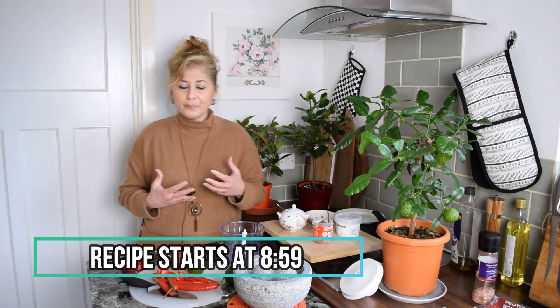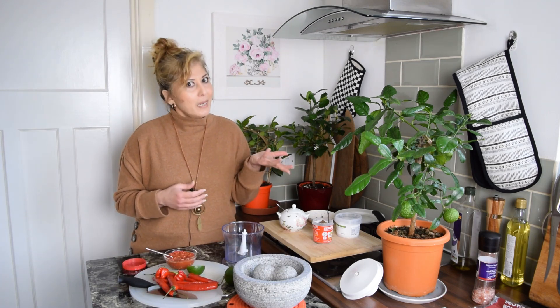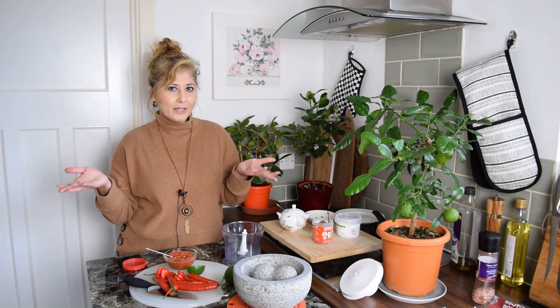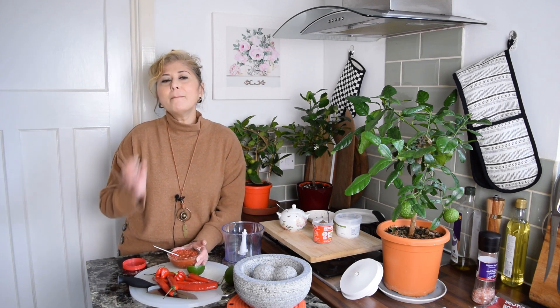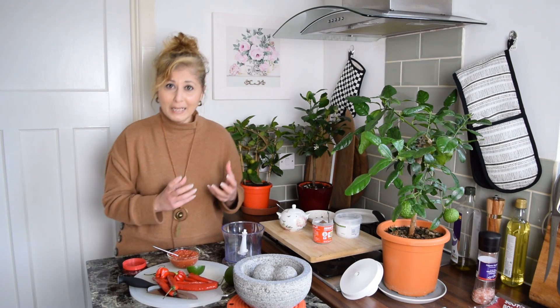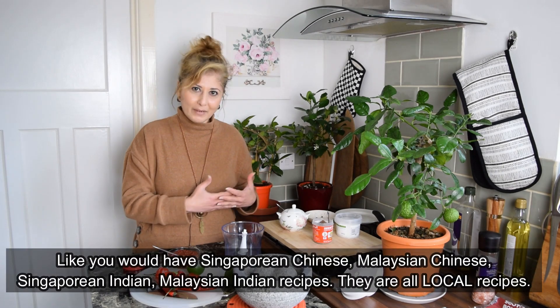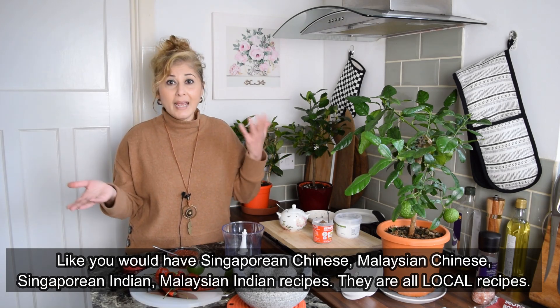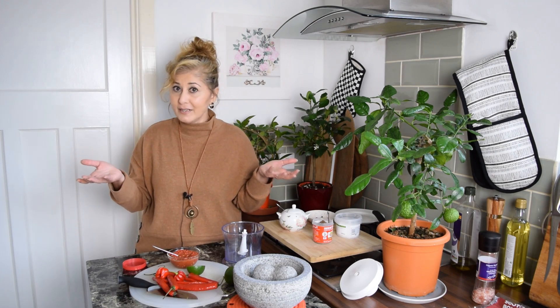Sambal belacan is very often described as a Malaysian recipe. It is Malaysian, but it is also Singaporean — so as a Singaporean I find that extremely annoying. It is a Malay recipe, not specifically a Malaysian recipe. It is a Singaporean Malay recipe and a Malaysian Malay recipe. The difference: Malay refers to the race and language spoken; Malaysian refers to the nationality — the colour of your passport, like British or American. Mini rant over.